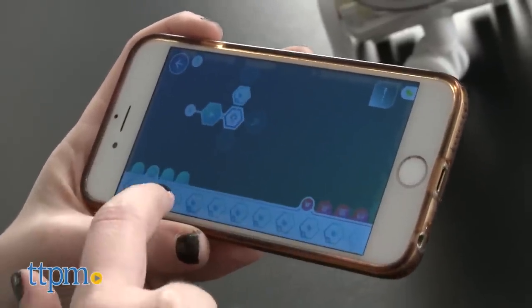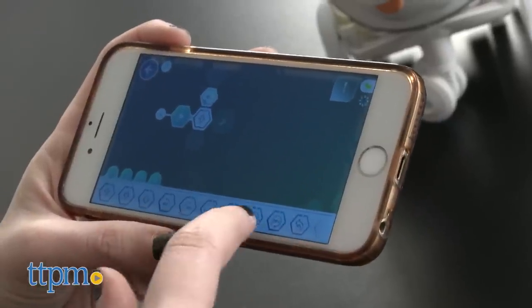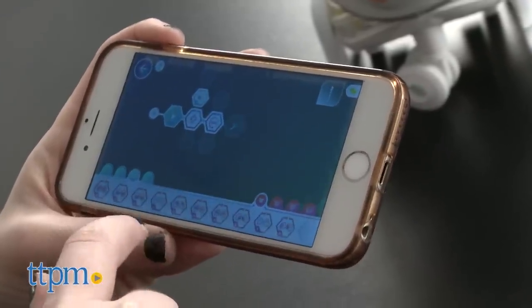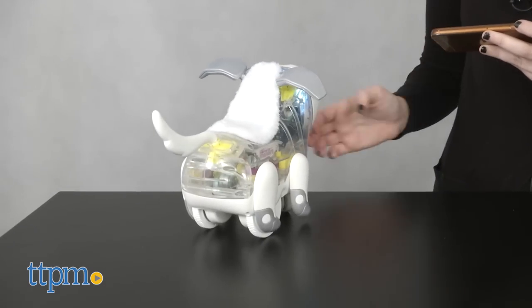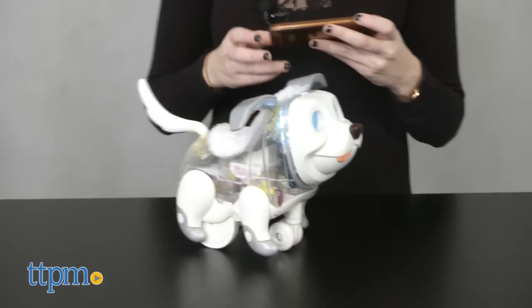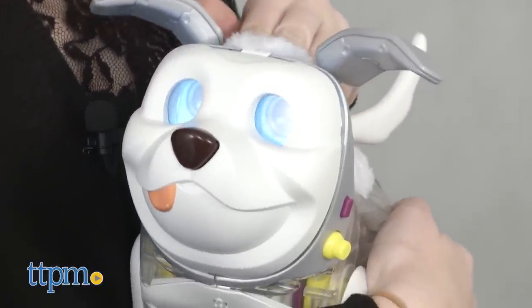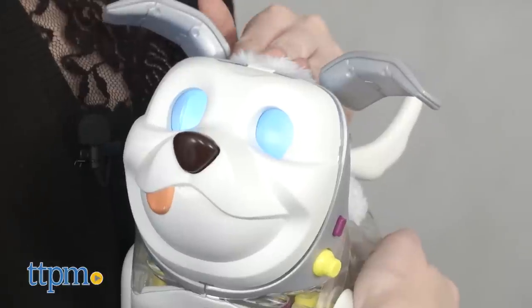In the program activity, kids can drag and drop different commands to associate with the different touch point sensors on Proto Max. This includes directional commands such as making him move forward, backwards, turn 90 degrees, do a 180, or spin in a circle. You can also give him different facial expressions depending on how many times you tap his nose or remove his tail or his ears, for example.